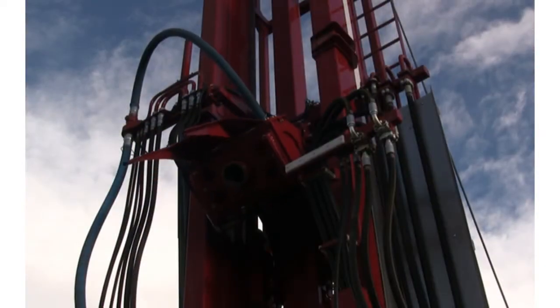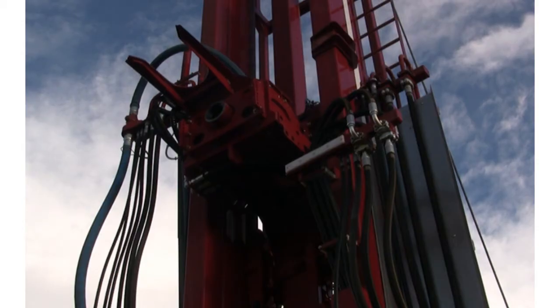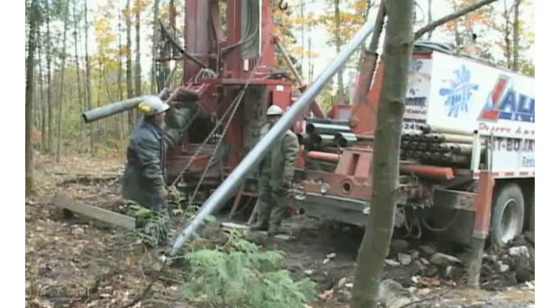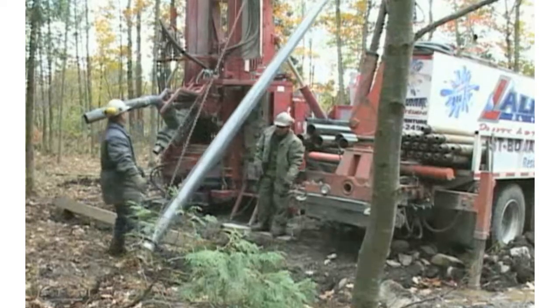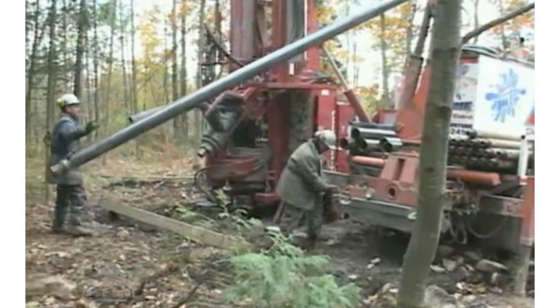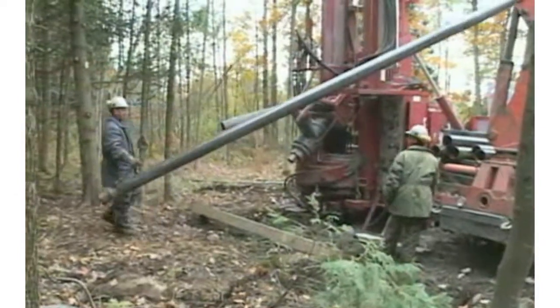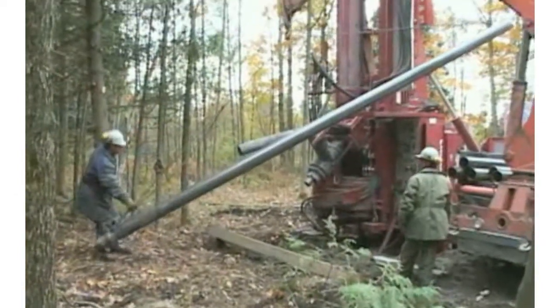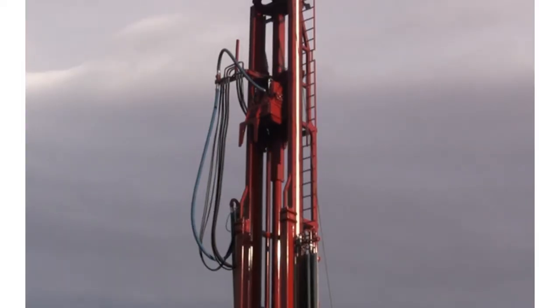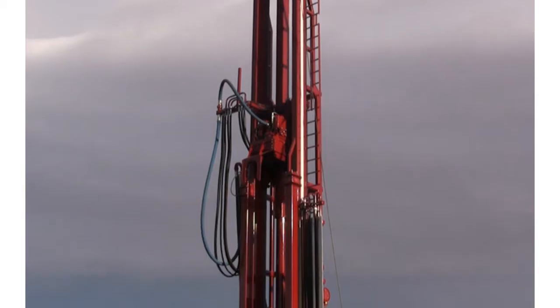Foremost DRs are equipped with the Foremost reverse circulation model top drive. The top drive's tilt-out feature allows for easy access while loading and unloading drill pipe and casing. Feed and pull back is achieved via a direct-connect hydraulic cylinder system, eliminating the need for chains, cables, or sprockets. Crown loads are zero, resulting in a significant reduction in maintenance time and costs.